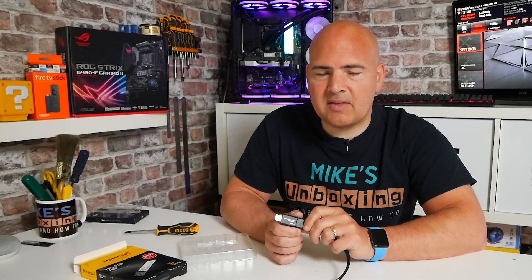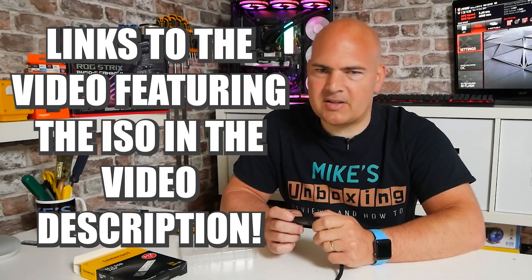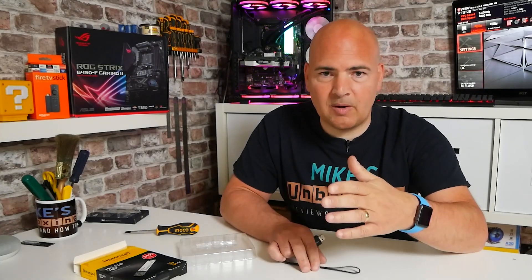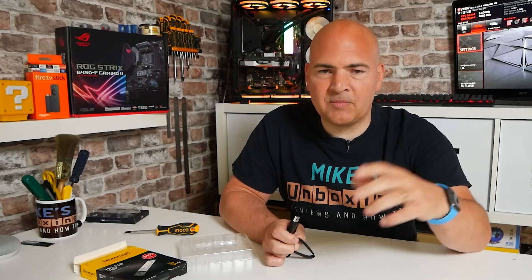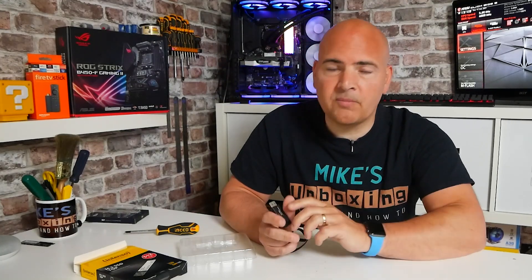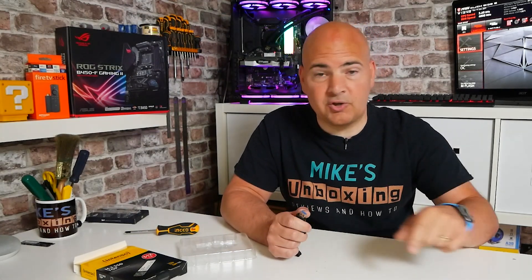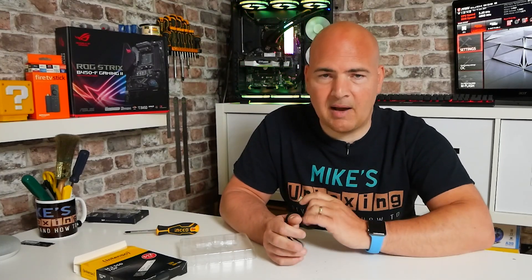We're going to use the Windows 11 installation ISO. Now, the ISO is technically leaked and is kind of copyright infringement, but for dev purposes and for getting used to the operating system to see what's new and what's changed, I think this is fair use. There will be links in the video description to where you can get the ISO from, as well as a link on how to get that ISO onto a USB stick using the Rufus software.